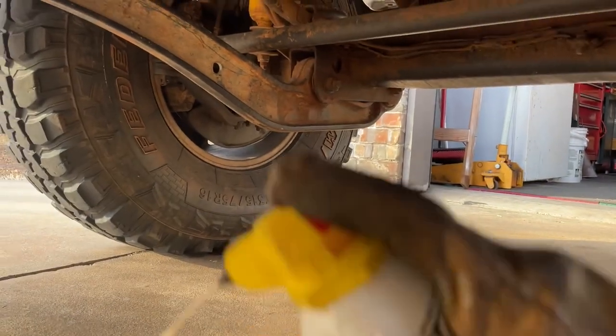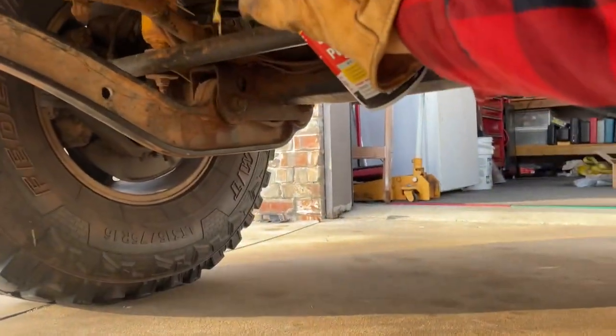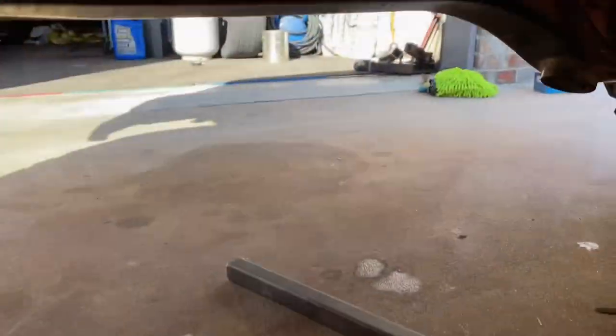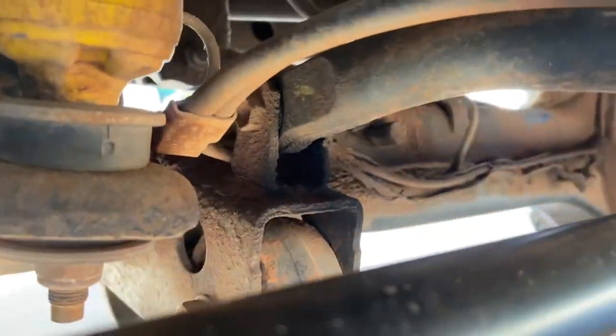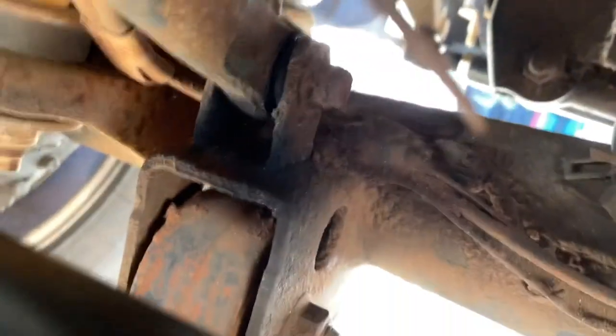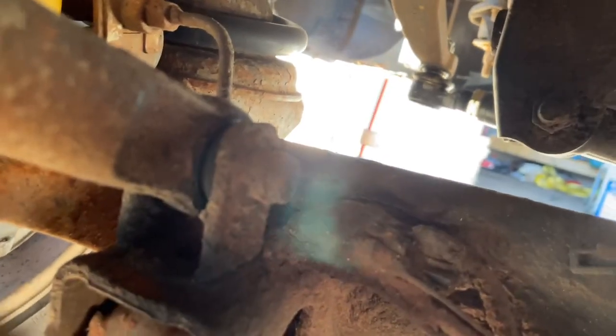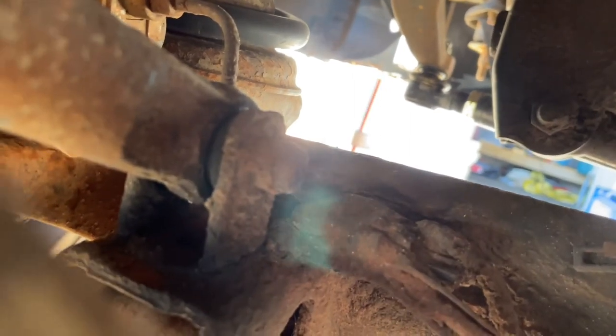I'm going to get my PB blaster on the front and spray. I already did the passenger side. What you're going to want to do — start with the front where it bolts up to the body. There's a 14 nut and bolt, so you're going to need two wrenches or something. At least for that side you need two wrenches because you can't fit a socket.